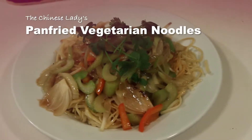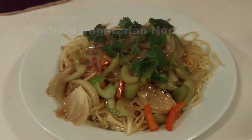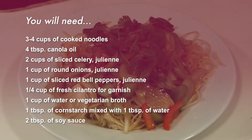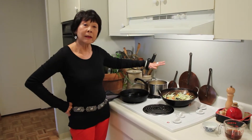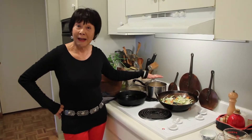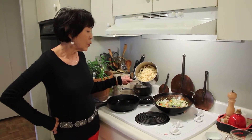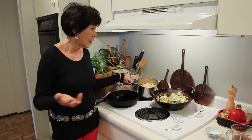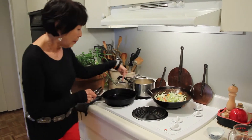Today we're going to do pan-fried noodles — pretty basic in a Chinese home. What I've done to start is I boiled some linguine, could be spaghetti, could be Chinese noodles, and already boiled them and drained them, which means that you could use leftover noodles.